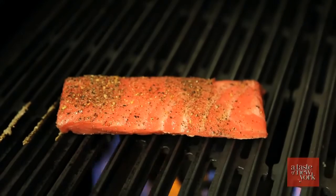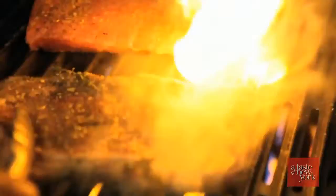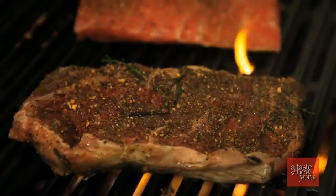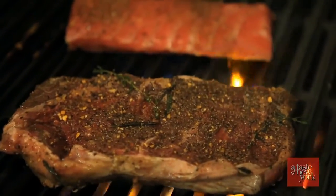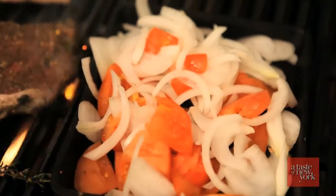When it comes down to grilling, you want to make sure that your heat is very intense. You want to create a nice crust on your meat. In this case we're doing a tuna steak and also a New York strip. You want to make sure that you have tons of seasoning on your meat — that's what's going to make a big difference when it comes to barbecuing or grilling indoors. We're also going to add a little bit of flavor to the bottom of the pan, which is going to be the base of your grill items.